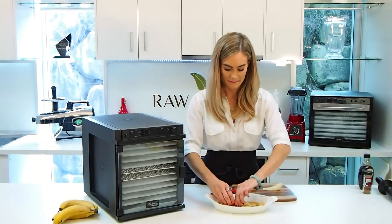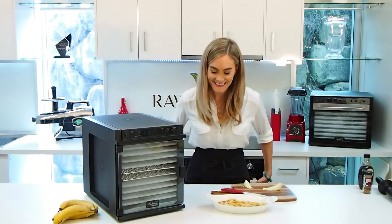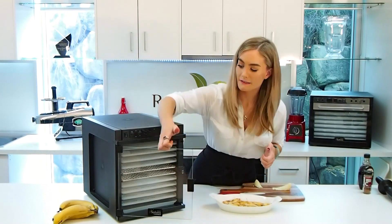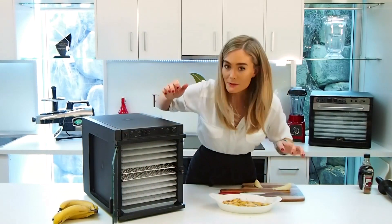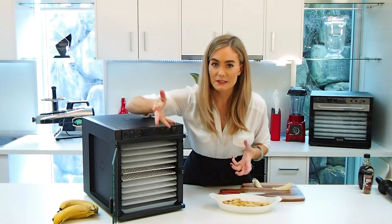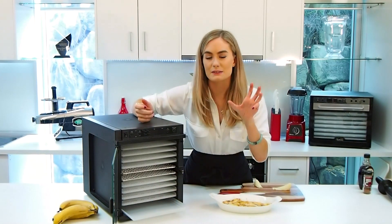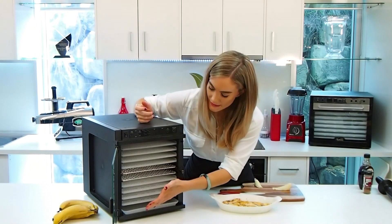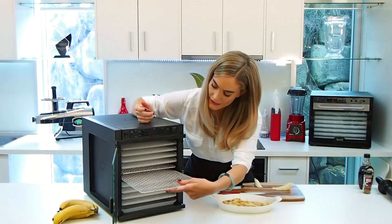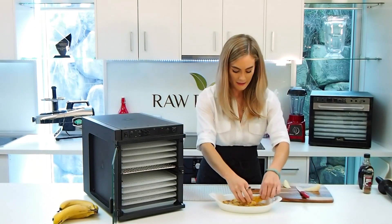So I've mixed that all together — just going to wipe my hands on my apron. And press release on the glass door at the front. You have the option of buying either the BPA-free trays or the stainless steel trays, and I've got both here on show just so you know what they look like. You've got the debris tray on the bottom which catches anything that may drip or crumb and fall to the bottom, so that really helps with the cleaning process and maintaining it. I'm going to use a stainless steel tray to pull out and lay them across evenly.